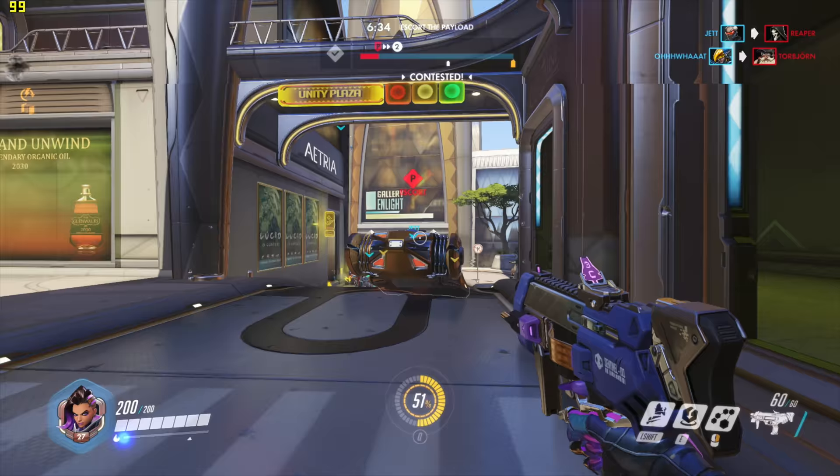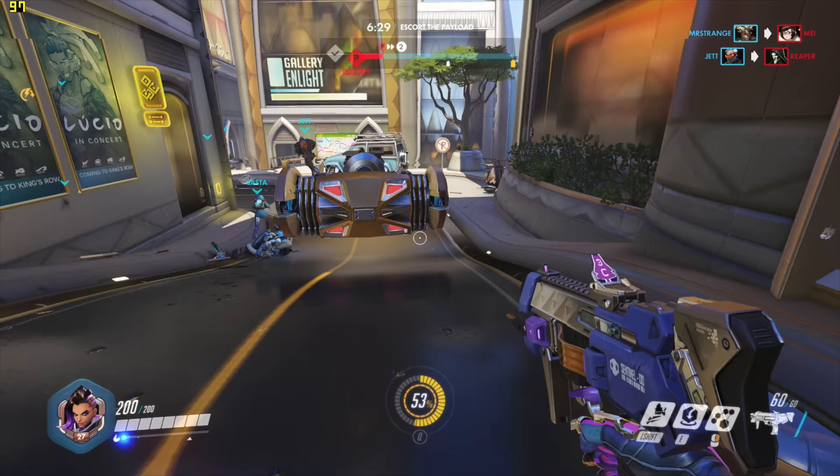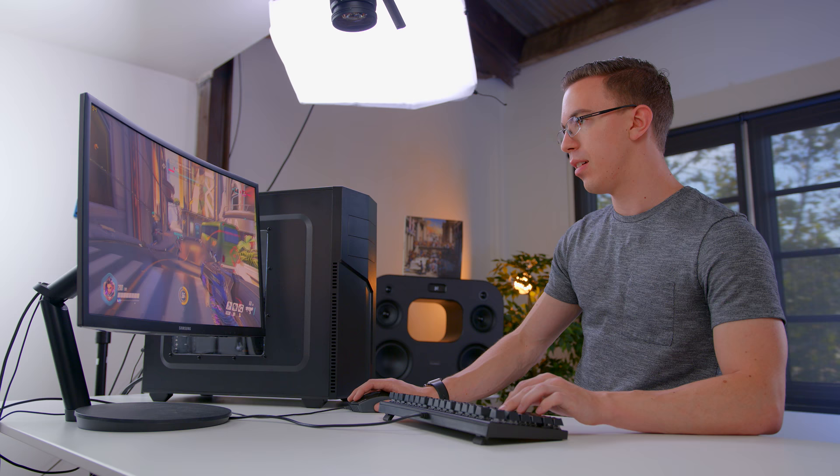Another game the Photon 3.0 can definitely handle is Overwatch. On ultra settings at 1080p we're getting really nice frame rates — hovering between 90 to 100, and especially with a high refresh rate monitor like we're using right now, it looks really nice. Plus, Overwatch is just a nice looking game on ultra settings anyway.